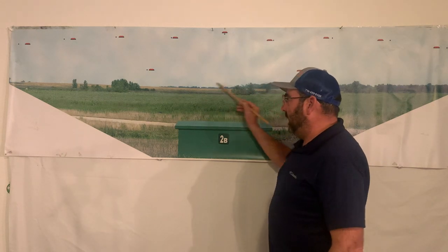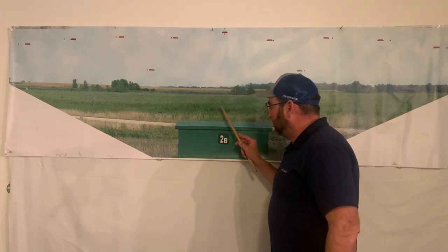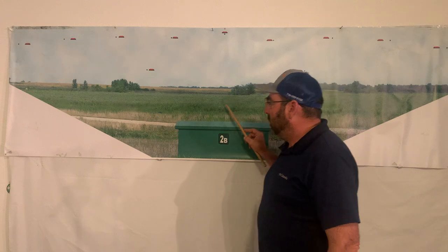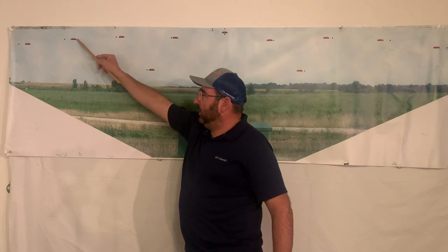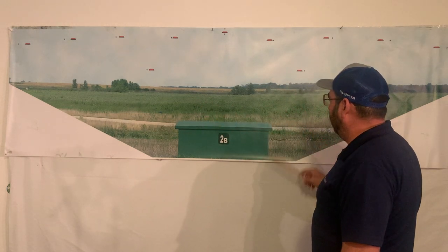Practicing with the eyes — the eyes are so important. We want to be able to look above the trap house and beyond. So it gives me a reference back here to look, pull, shift my eyes — eyes there, gun there. And you can do that for every station: station two, station three, four, five.